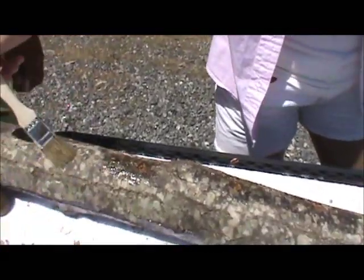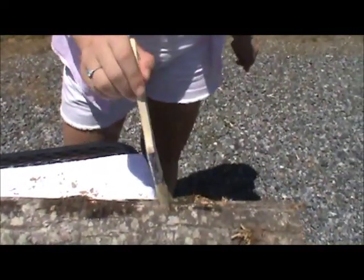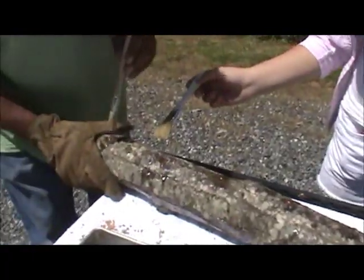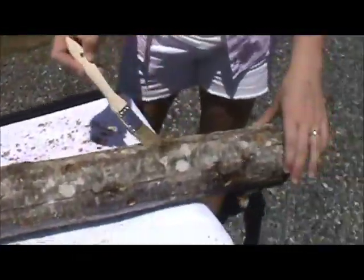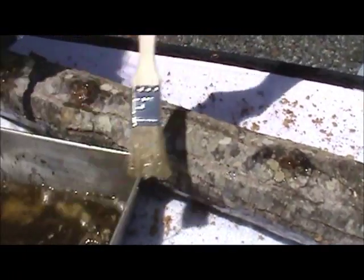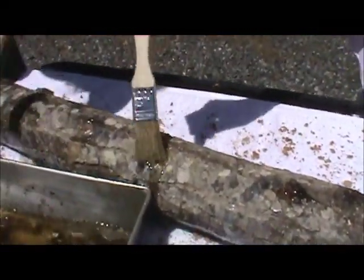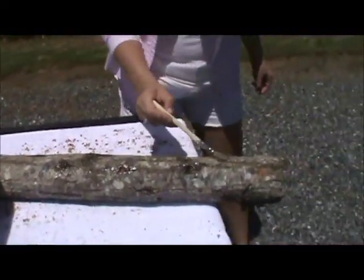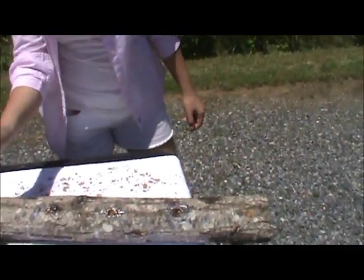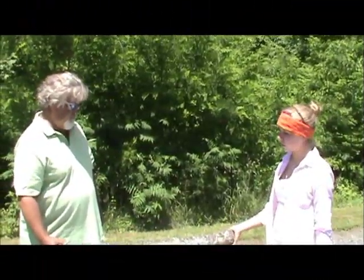You've got to make sure you're getting good coverage. We use a little paintbrush, just want to make sure everything gets sealed. Now that we've finished sealing, we're going to take them to the shiitake patch and show you how we store them and have them go through the incubation period.